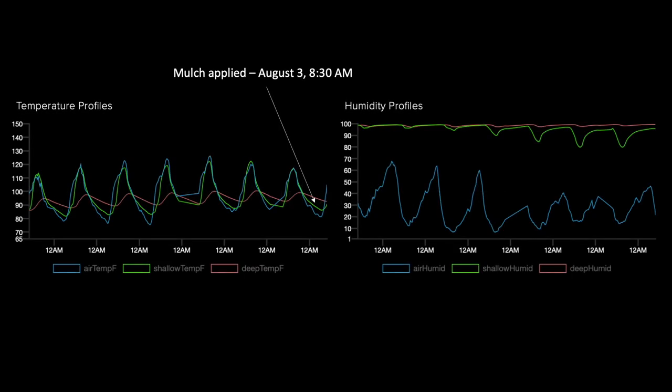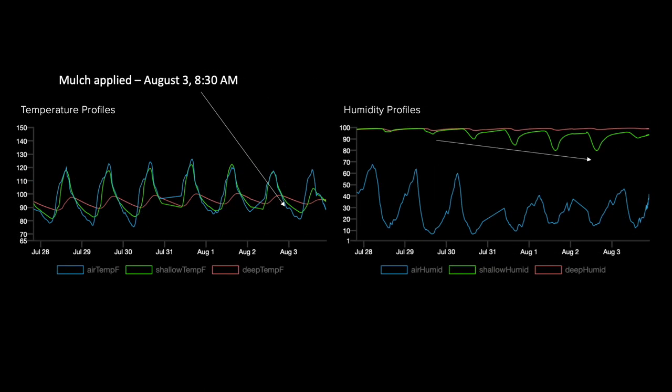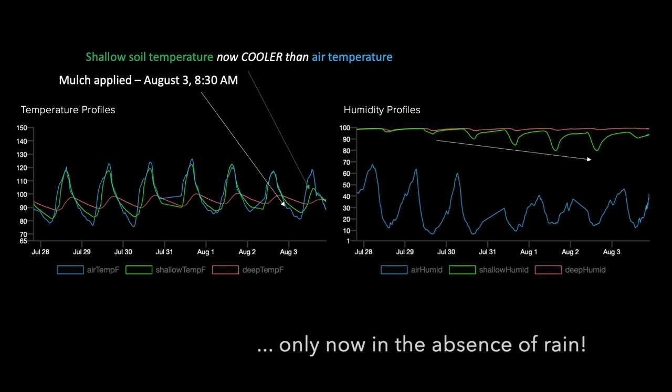Here's the data collected prior to the mulch being applied on August 3rd at about 8:30 in the morning, and here's the data posted later that afternoon. Note how quickly the trend is restored to having shallow soil temperature significantly less than air temperature — as was witnessed after the first monsoon storm — only now in the absence of rain. My humidity is also starting to recover in the shallow profile, likely in response to upward movement of moisture from the deeper soil profile being attenuated thanks to the mulch.